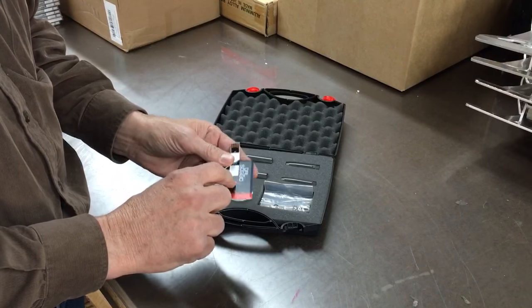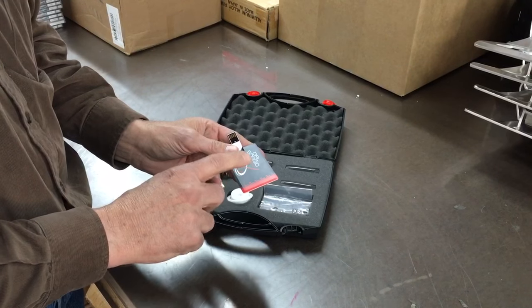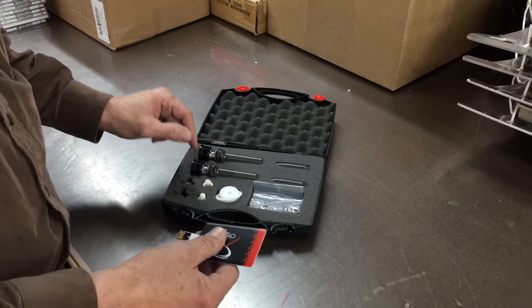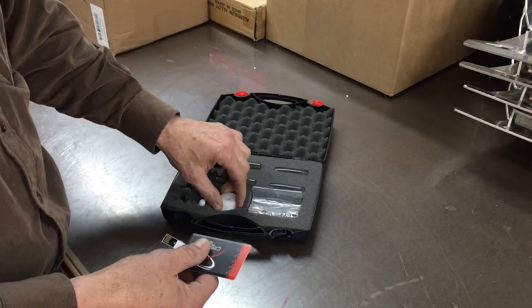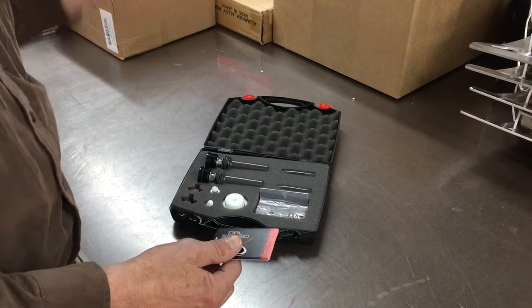On the USB there are two different sets of specs: the 2013 through 2015 specs, and then the 2016 specs. The 2016 specs are for the FE 2016 forks only.